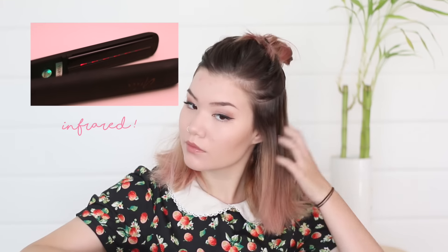I set the straightener to 450 degrees. Normally I wouldn't use such a high heat, but because this straightener uses infrared technology, it really doesn't damage the hair very much and it leaves it silky smooth. I straightened my hair towards my face because my hair has the tendency to flip outwards, so I wanted to combat that.